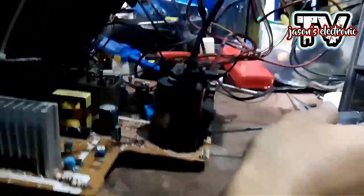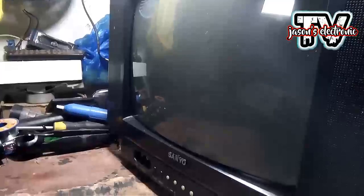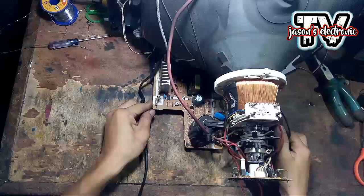Nakapower on na yan guys, so pag tinitingnan dito sa may heater, umiilaw yung heater guys. Ibig sabihin function yung picture tube. So ang gagawin natin para malaman natin kung may power talaga to, pipihitan natin yung flyback, yung screen niya sa flyback, para makita natin kung may pagbabago doon sa screen. Kung makikita natin meron siyang glow na red, ibig sabihin function yung power niya at function din yung picture tube.